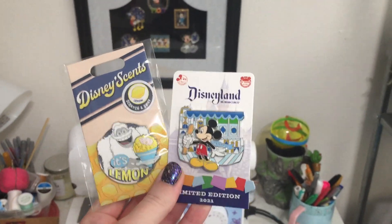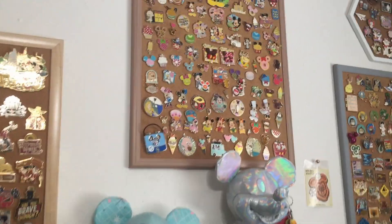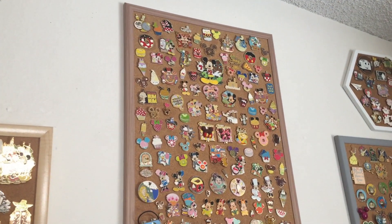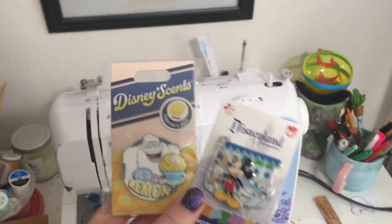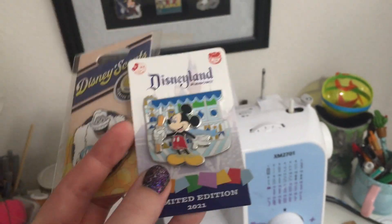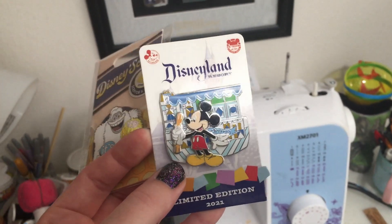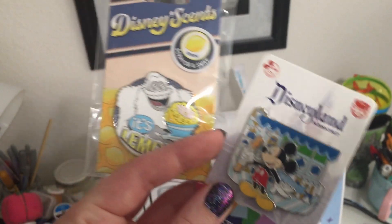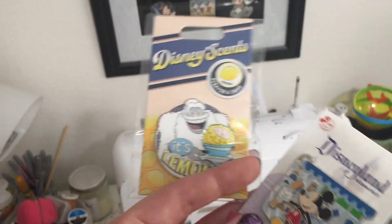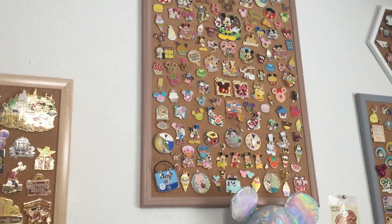The next dilemma is my sweets and snacks collection because I just got these two pins in but I do not have any room left on that pin board. I could technically make room if I really shoved things together but this is already reaching max capacity. What I might do is take the Mickey Mouse Dole Whip pin — which I think is going to be part of an annual pass holder exclusive series — and put those on their own pin board. Then I can fit the It's Lemon pin on the snacks board, but that still doesn't solve the dilemma, so I'll probably just have to create a second ancillary sweets and snacks pin board.